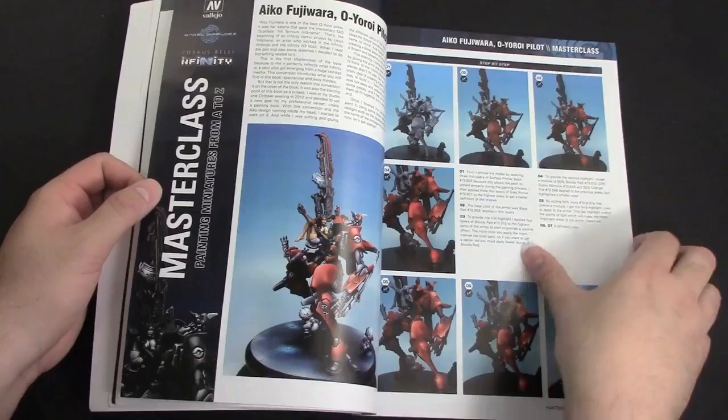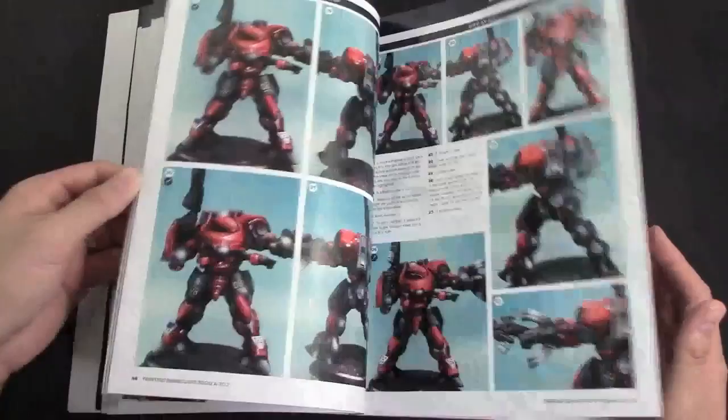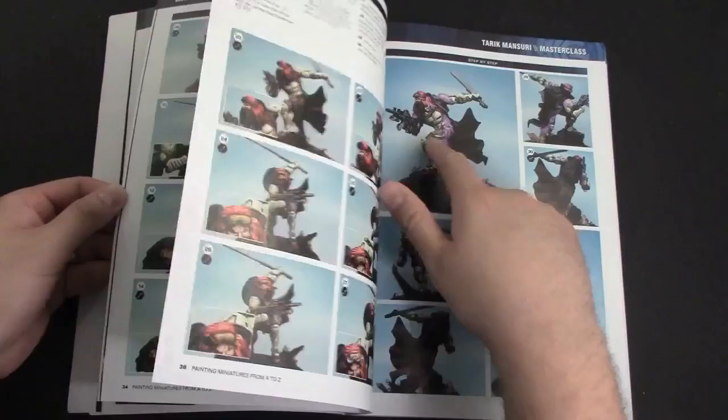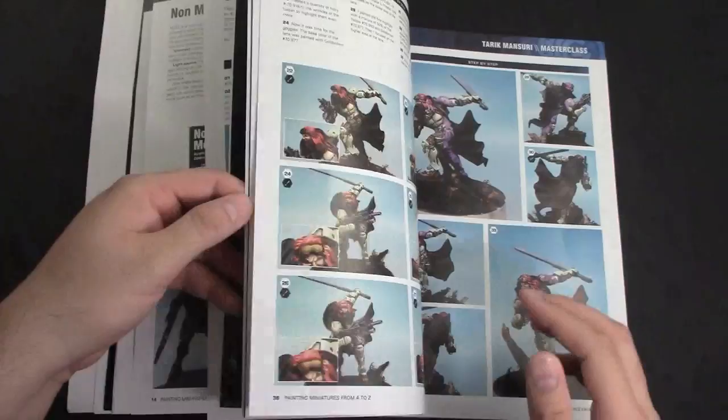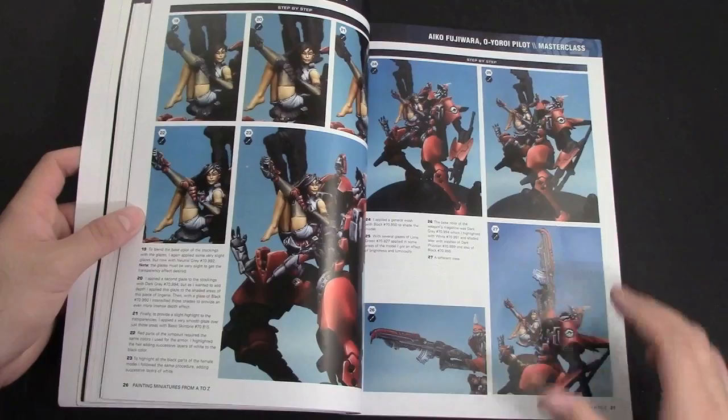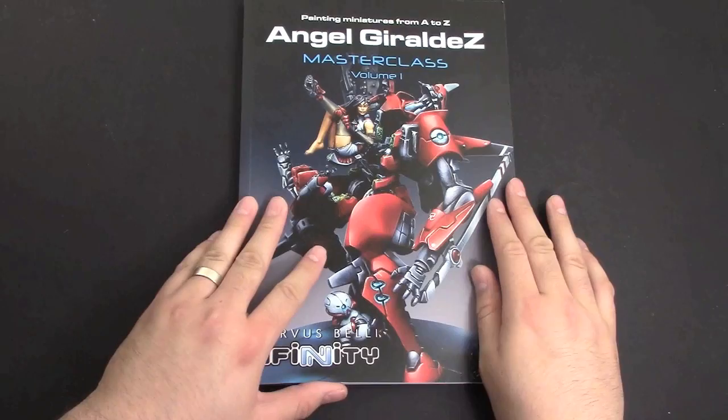Then he gets into actually painting miniatures and he's got a ton in here. There's the Gecko Squad, there's Tarik Mansuri which is a cool model, and he covers how he protects the models with washes. It's just chock full of cool stuff. There are all the different giant robots too. What's funny about this book is it actually makes these models look a lot bigger than they are because his detail is so good.